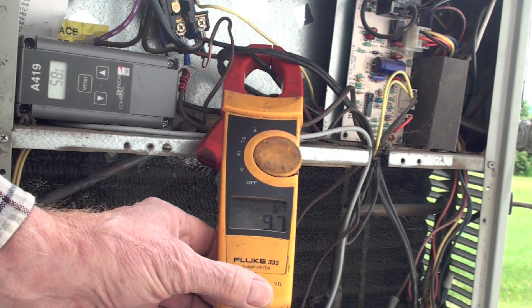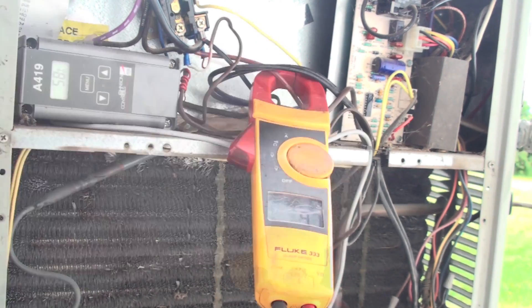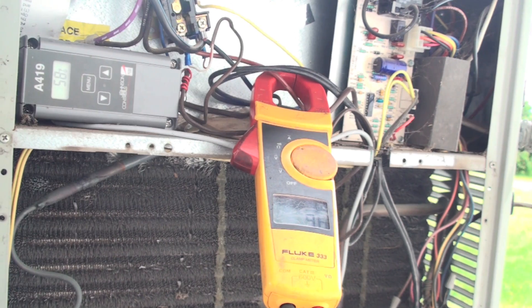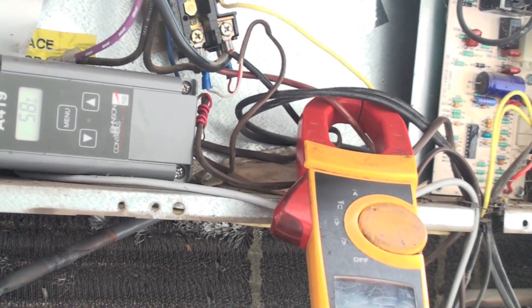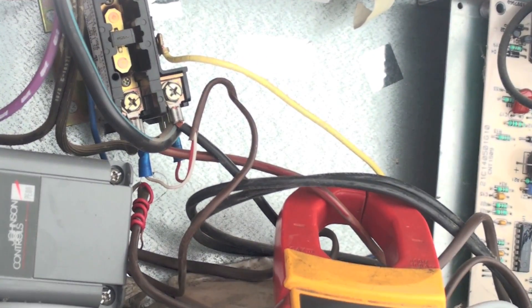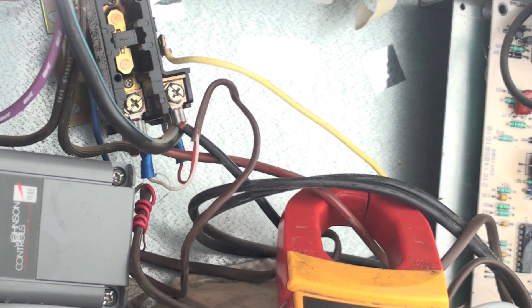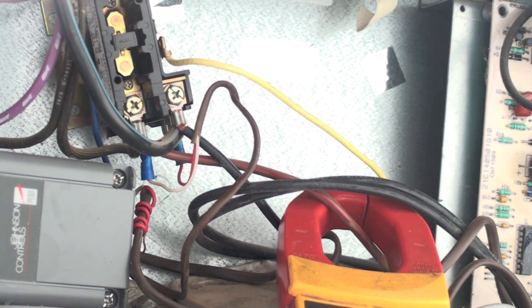You can see that's like 9.7 — that's the amp draw. If you clamp the other wire going to the contactor, you get about the same amp draw. Now I know this looks like a bit of a rat's nest. Let me get a little closer so you can see — that red wire I've got clamped is the one going right to the contactor, and it's telling me the compressor is running.